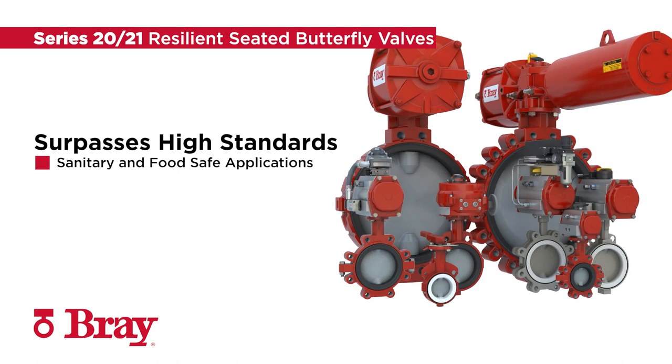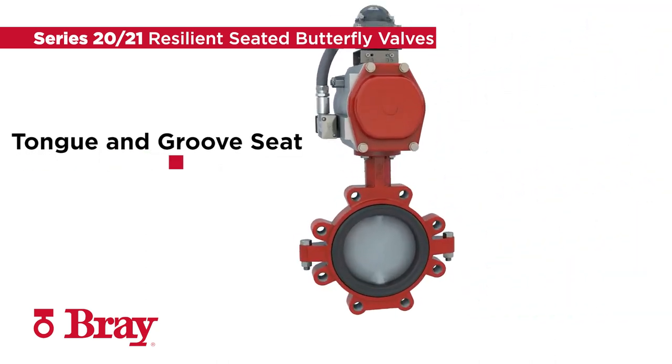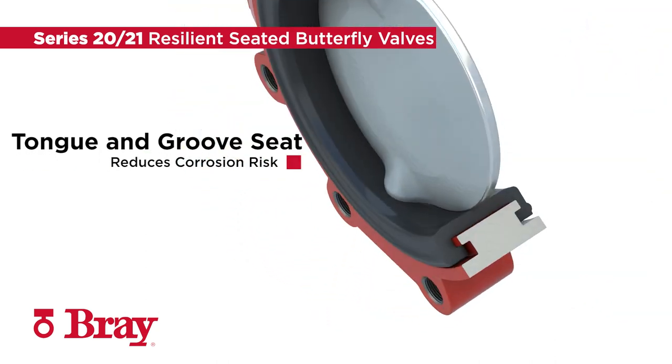The Series 2021 Resilient Seated Butterfly Valve surpasses the high standards required in sanitary and food-safe applications. The tongue and groove seat fully encapsulates the body and stem from the line media, reducing the risk of corrosion. This allows a wide variety of body and stem materials to be used in the most demanding applications.